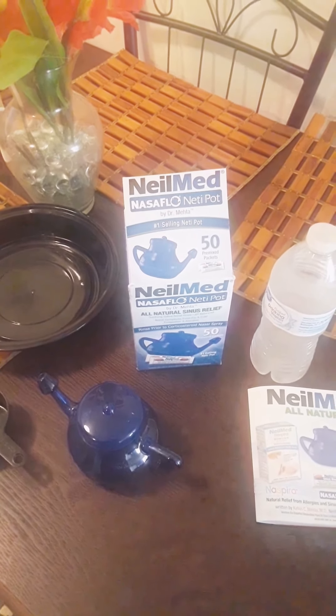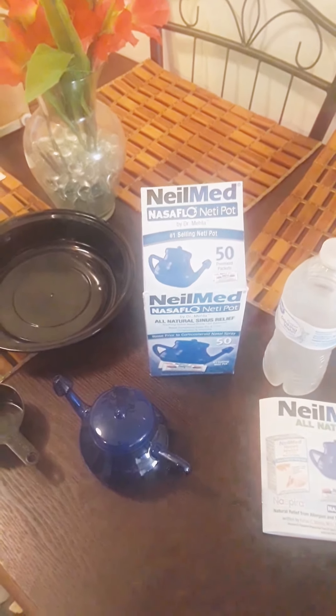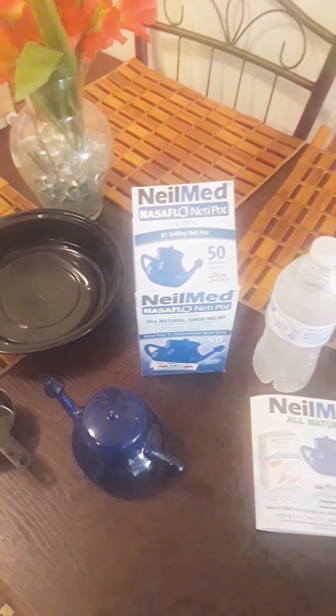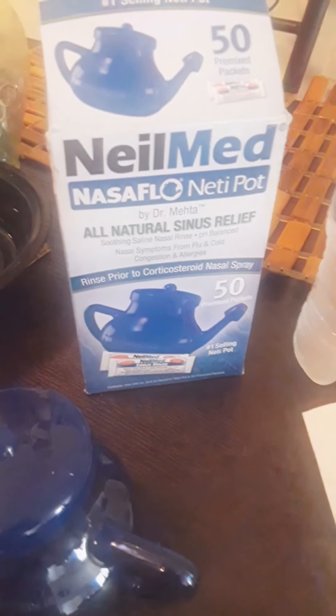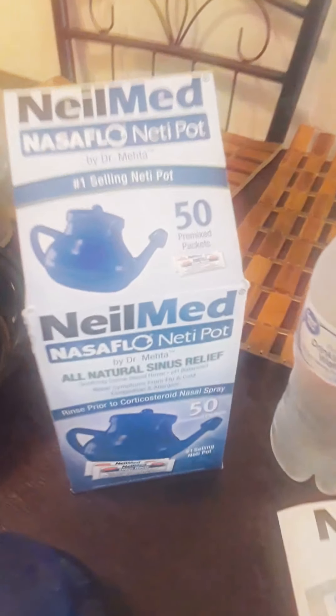I was listening to the Ricky Smiley broadcast. Eva, a model that Tyra Banks found, said that she used this a lot, and a lot of other celebrities use this too. So I wanted to try it out. I went to Walmart yesterday and got this — it was $13.86.